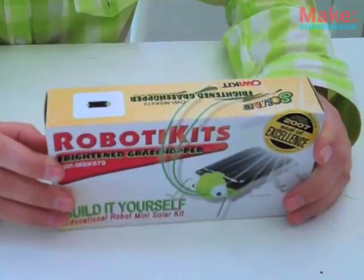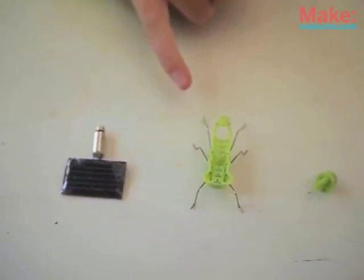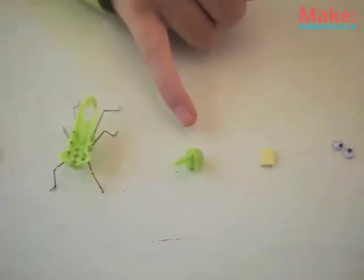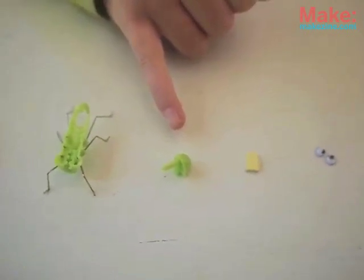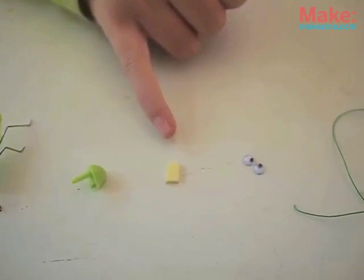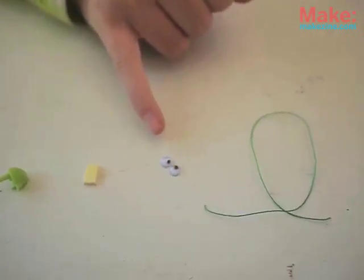So this is what comes in the kit: a solar cell and motor, a grasshopper's body, a grasshopper's head, a sticky adhesive — or as they call it in the instructions, the sponge — crazy googly eyes, and some wiggly antennas.